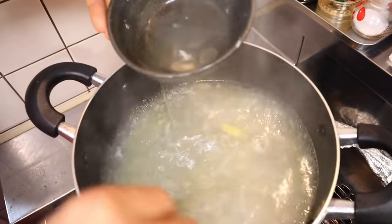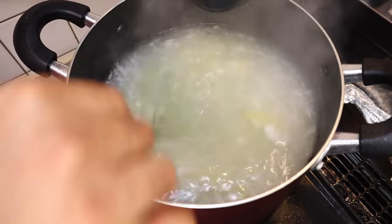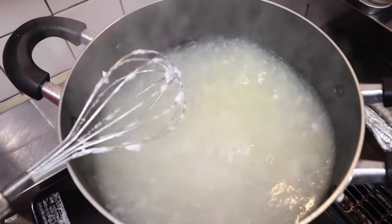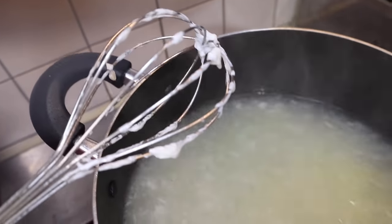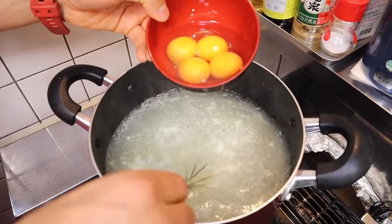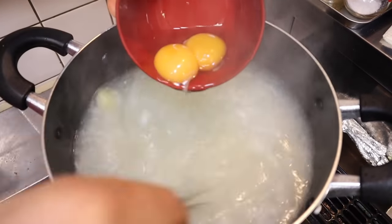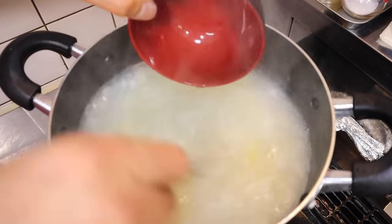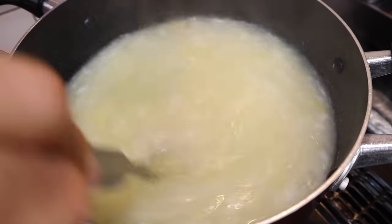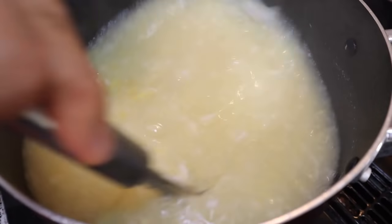Miren cómo se está poniendo blanco. Otra forma de ver el color. Porque si ustedes le echan de frente la yema con el huevo, va a salir amarillo. Miren cómo salió blanquito — es el tono del caldo. Sigue hirviendo. Ahora recién vamos a agregar la yema, igualmente vamos batiendo y echando las yemas. Cuando va reventando la yema ya lo va tiñendo de amarillo, pero respeta el color blanco — no se mezcla todo.